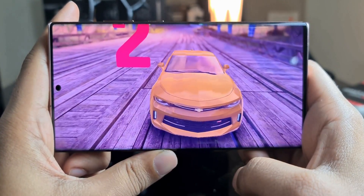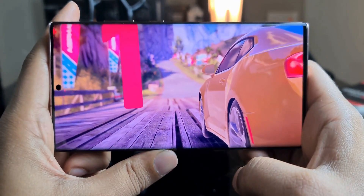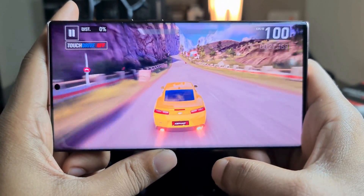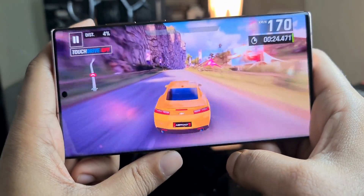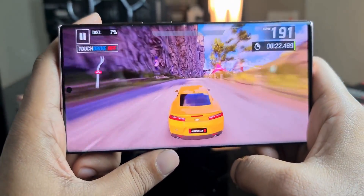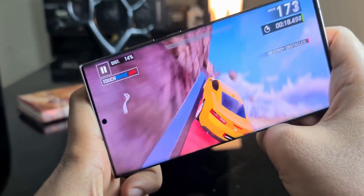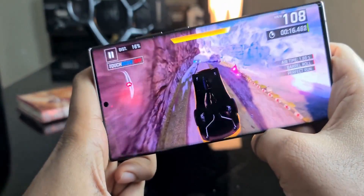If your device gets hot due to playing heavy games or doing anything graphics-intensive, it doesn't directly mean your device is overheating. It likely means the heat from the CPU and GPU is being passed effectively outward — which is exactly what the graphene pad does, as explained by iFixit.